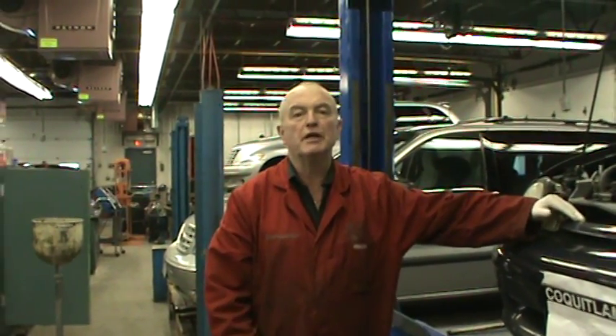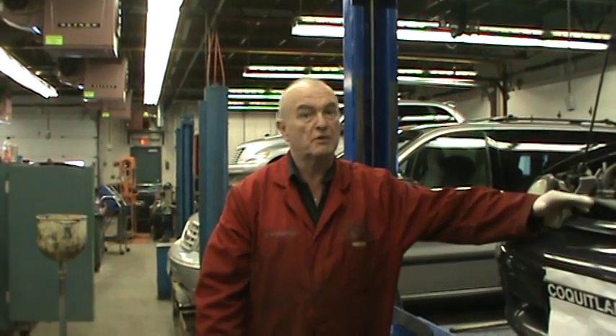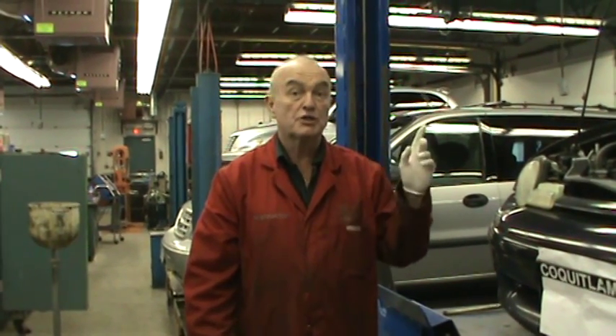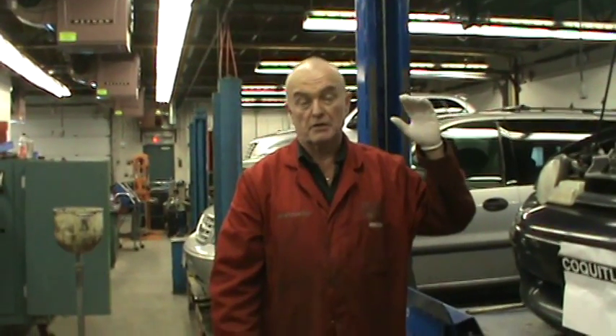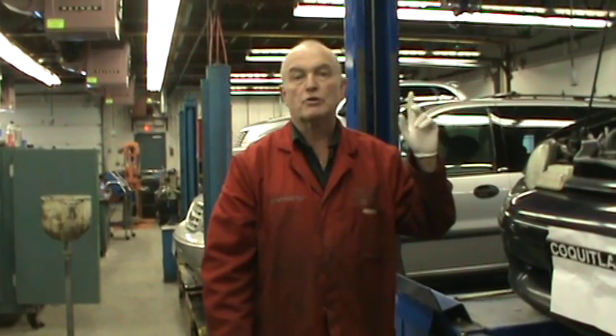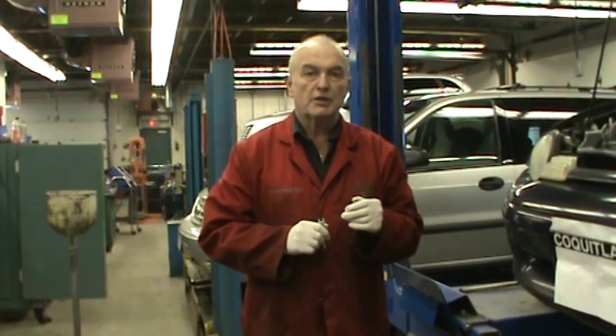Today we're going to show you how to bleed the brakes. The way we do it at Garibaldi — there are several ways, but this is the most efficient way. It requires three people: somebody to watch the master cylinder level so it does not go down to empty and air gets into the system, somebody to apply the brake pedal, and somebody to open and close the bleeders at the right time.